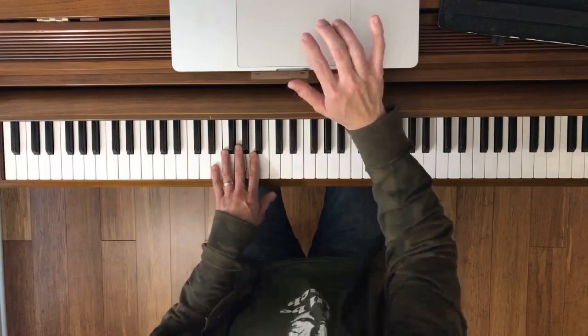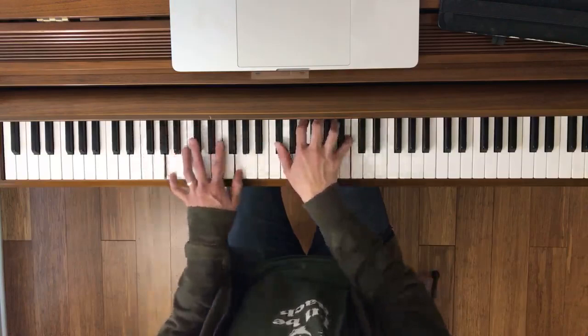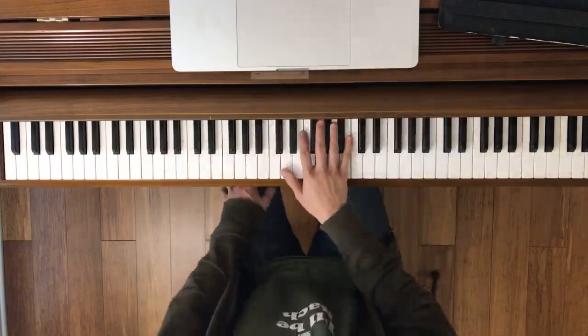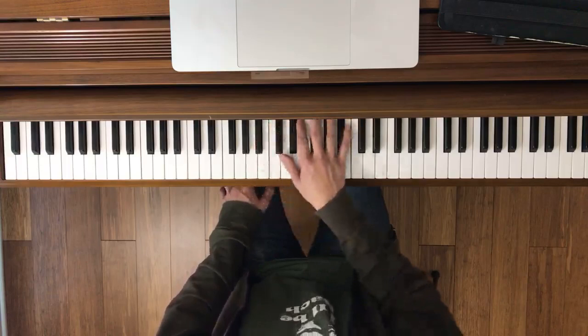Moving on — this is 29 to 33. Let me catch that page. Here's the right hand.